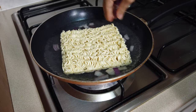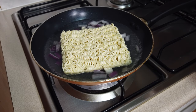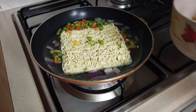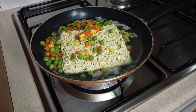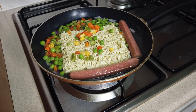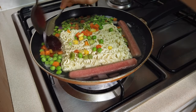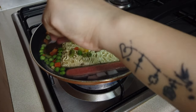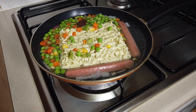Let's put some onions, our mixed vegetables, and our hot dogs. And let's put our hot pepper paste while waiting for it to boil. Then put the lid and wait for it to be cooked.